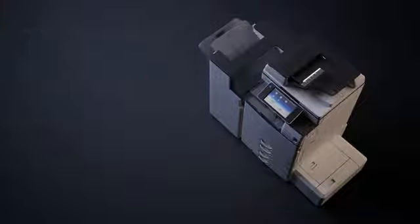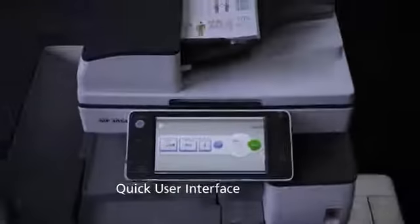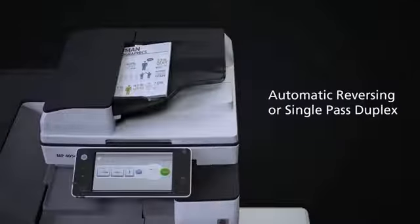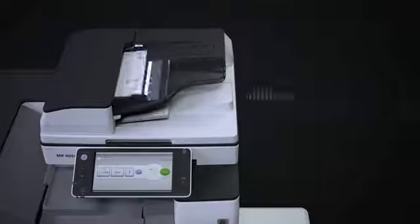You need fast results to meet your deadlines. The 54 series recovers quickly from sleep mode, so you don't have to wait for your first copies. The interface is easy to use and you can choose the document feeder. You need to scan up to 180 pages per minute and scan double-sided documents in color.